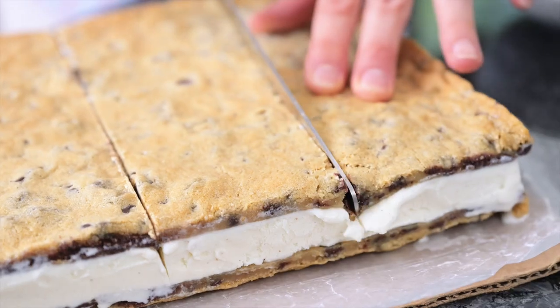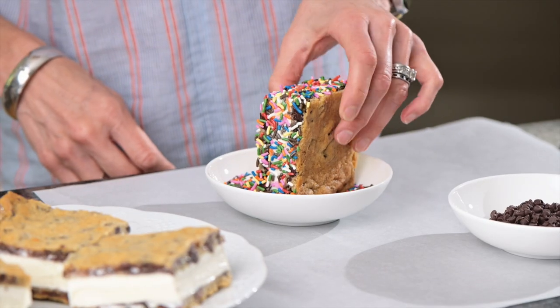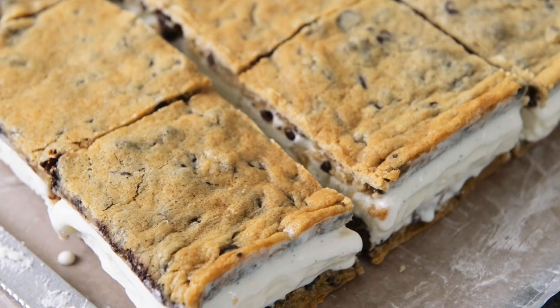At this point I've cut them into 12 large bars, though you could make them smaller if you want. You can dip the edges into sprinkles, mini chocolate chips, nuts, or just leave them plain.